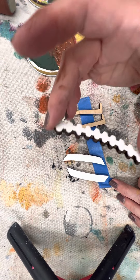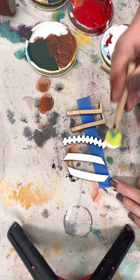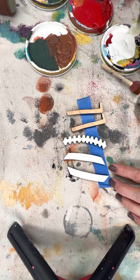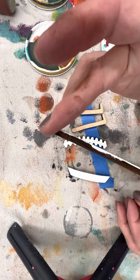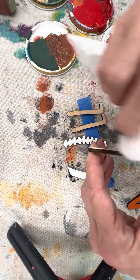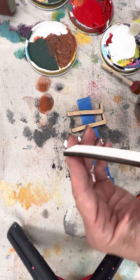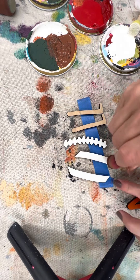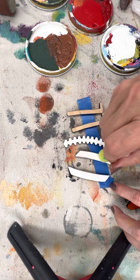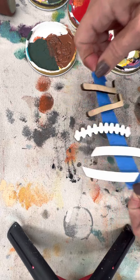White is especially difficult because it shows up so much, so you don't want to push hard — when you push hard it squeezes down over the edges. If that happens, take your baby wipe and clean it up. So remember: up-and-down motion for all of your little pieces.